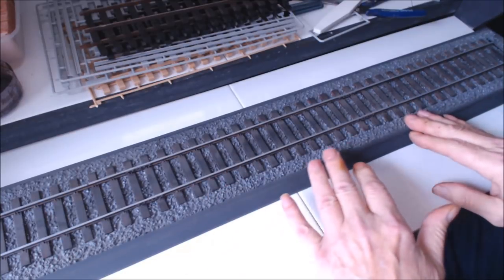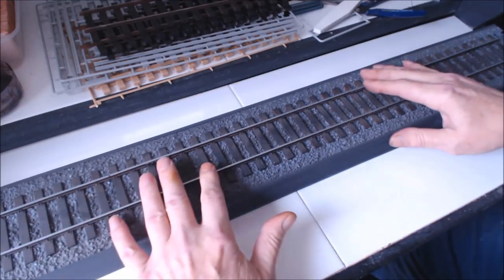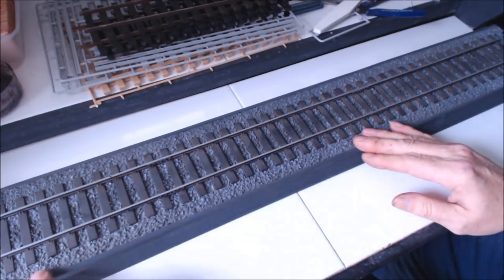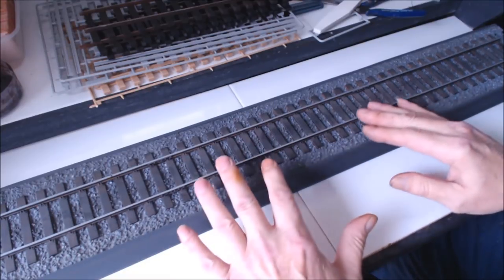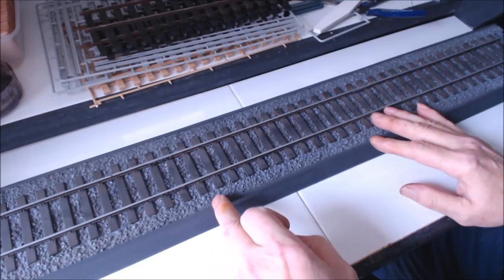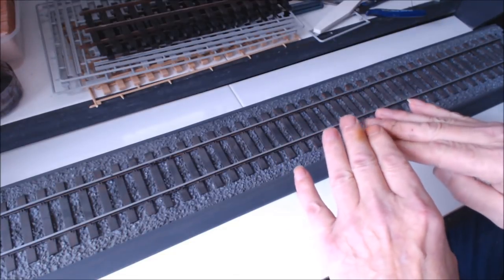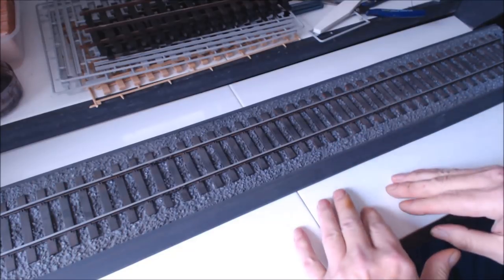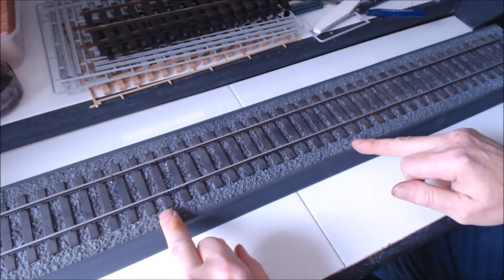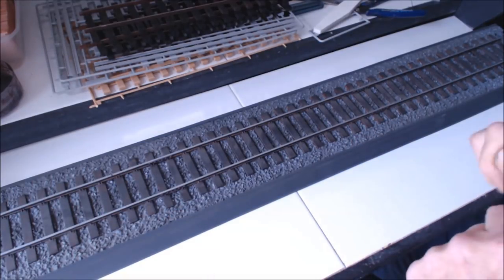I'll give you a few pointers as we go through. First, because they're all in sections you have to join them — assemble them on a flat surface, which makes it nice and easier to get the edge flush. Also, dry fit them and shuffle them around because where they join, the seams — the ballast may be up or low and you want to try and get them as level as possible to each other.